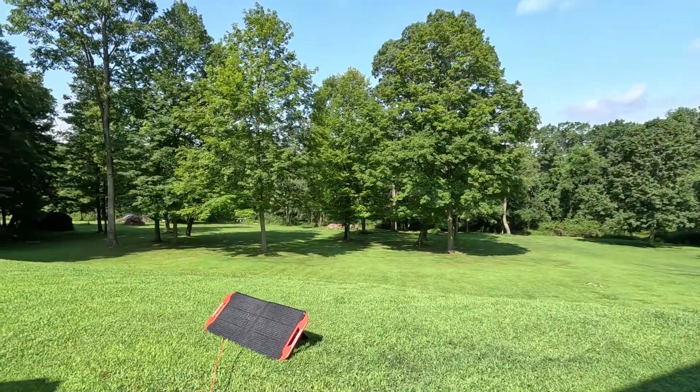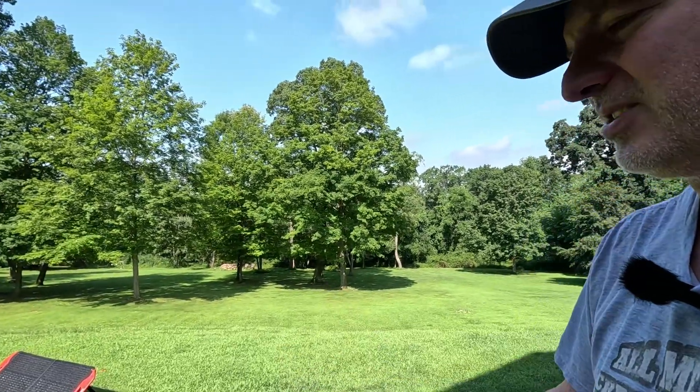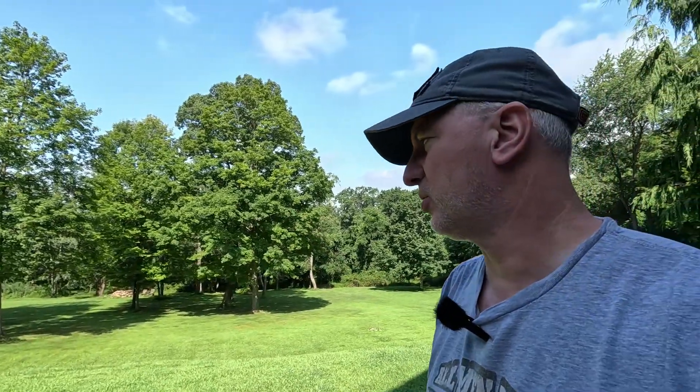Pretty happy with that purchase. I think it's going to work out great. The cables are going to help out if I need to get the panel out in the sun and I can stay in the shade. So just a quick update.